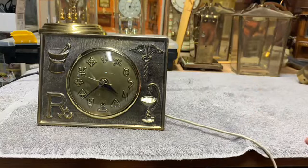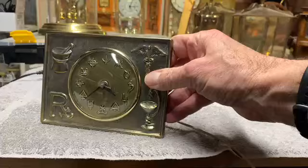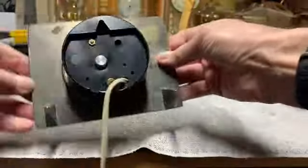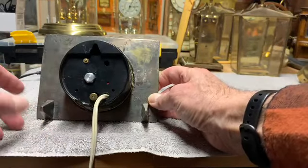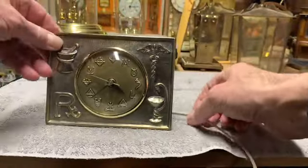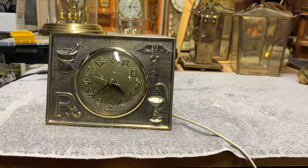When I got it home and plugged it in, the other thing I discovered was that it doesn't run. So I'm going to look to open it up and try to figure out what's wrong with it. Another thing of interest is that there's no markings on the back, so I have no idea of the manufacturer or how old it is. Maybe there'll be some writing on the inside that will give me that information. The next step is going to be to get this set up on my work table and start to take it apart.